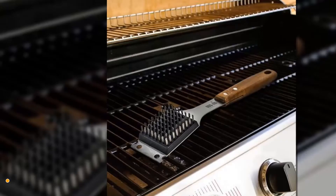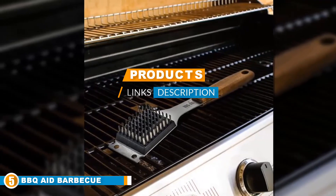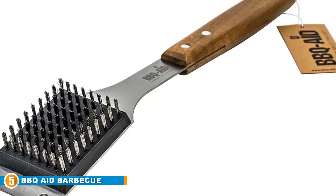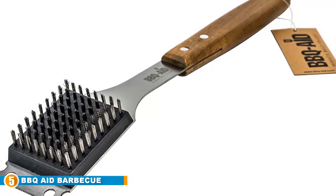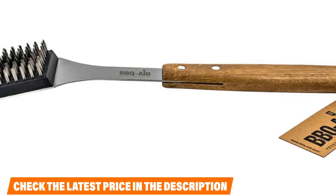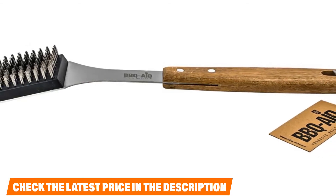Finally at number five is the BBQ Aid Barbecue Grill Brush and Scraper. Thanks to its versatile design, the brush can be used as a charbroil grill brush, Texas grill brush, and porcelain grill brush. With effortless cleaning, you can easily make your grill look spotless by removing burnt food residue and other dirt. It is also an excellent Christmas gift idea. For supreme cleaning results, the brush is constructed with durable acacia wood with sleek steel bristles, and the ergonomic handle provides a firm grip for tough-duty cleaning.